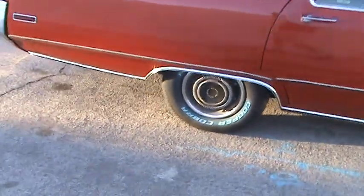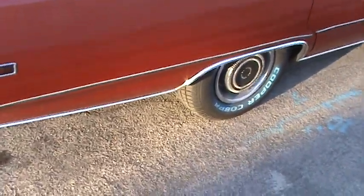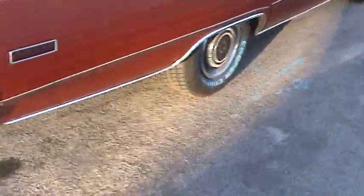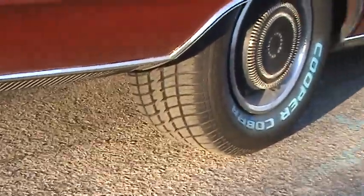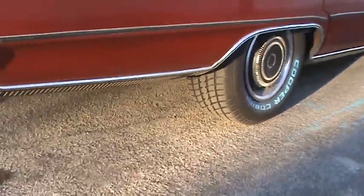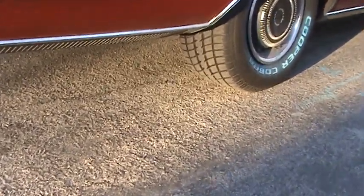Brand new Cooper Cobra tires, 275-60-15s, which look really good. The wider tire on the back makes a big difference — it accelerates better and it holds the road considerably better.